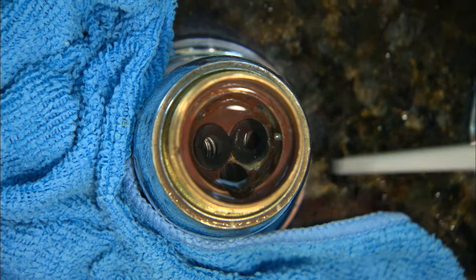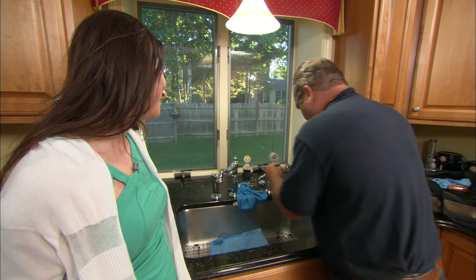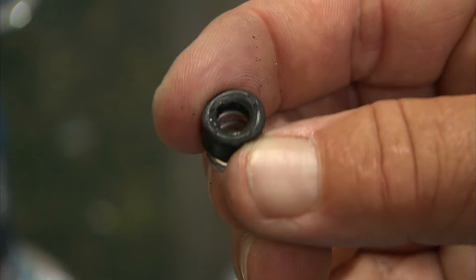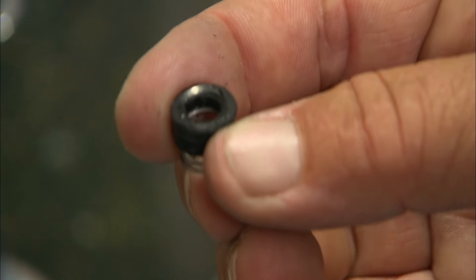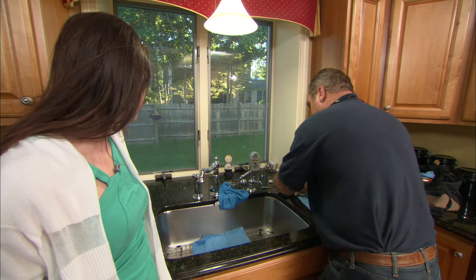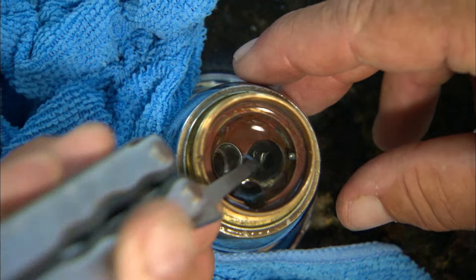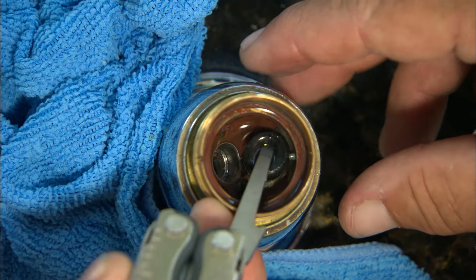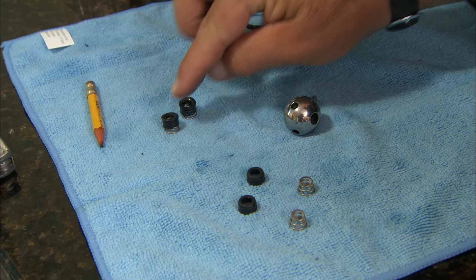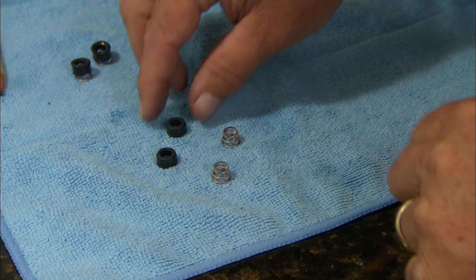The part that usually wears is right down here — the seats. Let me pull them out and see how they are. Look at this — you see that score mark right there, and another one right there. Those little nicks caused our leak. That's enough with full city water pressure, so you have to make sure it's absolutely tight. The other one is pretty worn too. So here are our two worn seats.